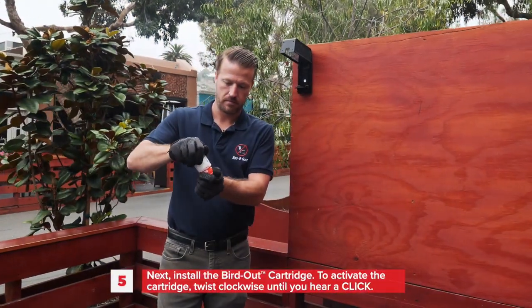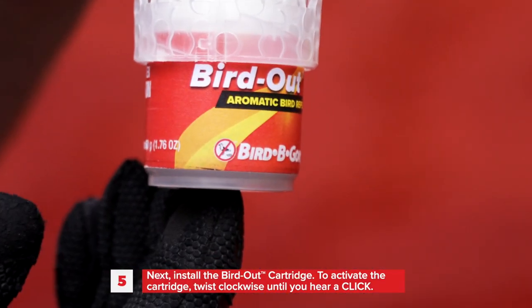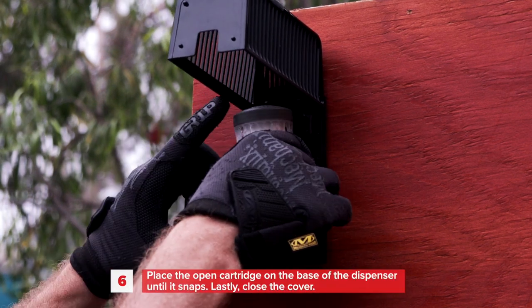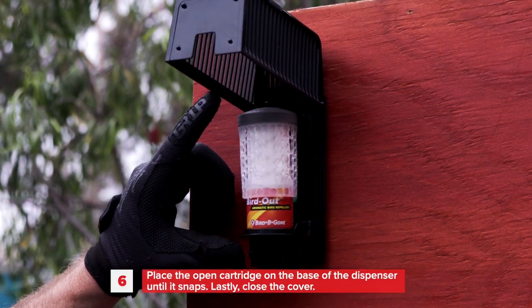Next, install the Bird Out cartridge. To activate the cartridge, twist clockwise until you hear a click. Place the open cartridge on the base of the dispenser until it snaps. Lastly, close the cover.